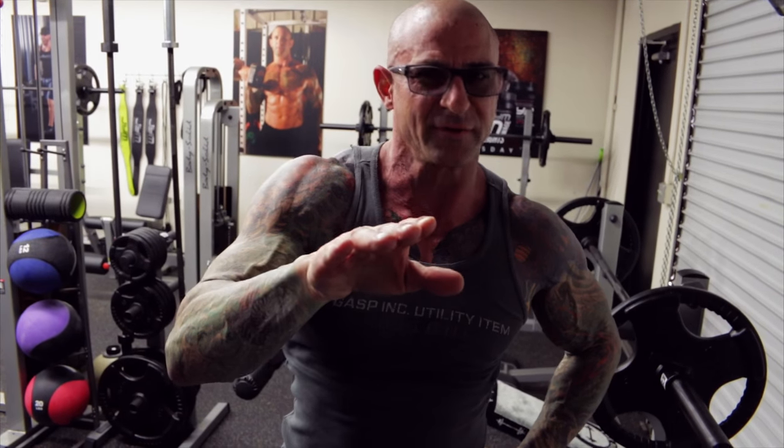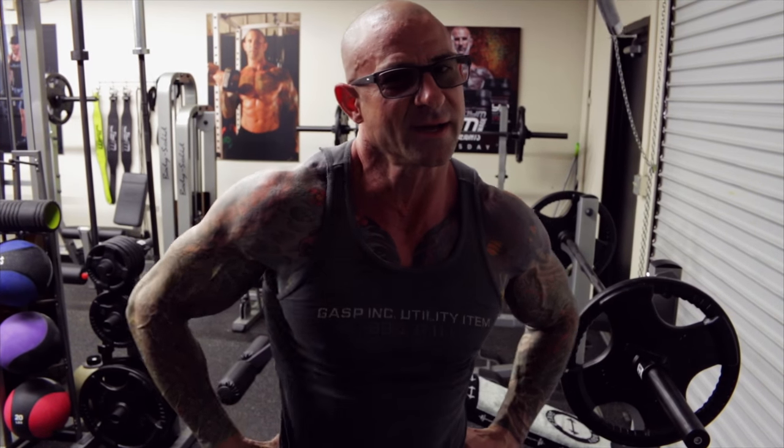Give that a try next time you train back — you'll definitely feel the difference. Let me know how you like it on Twitter, Instagram, and Facebook. As always, stay gym army strong.